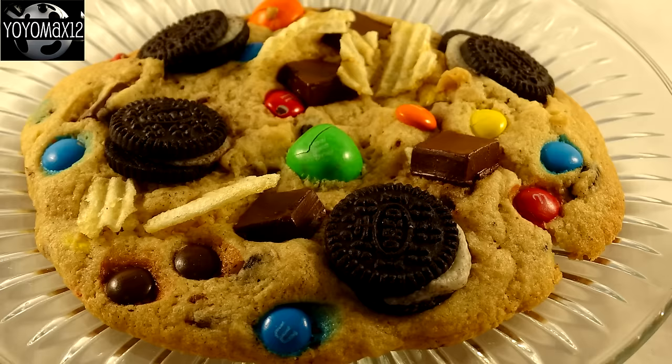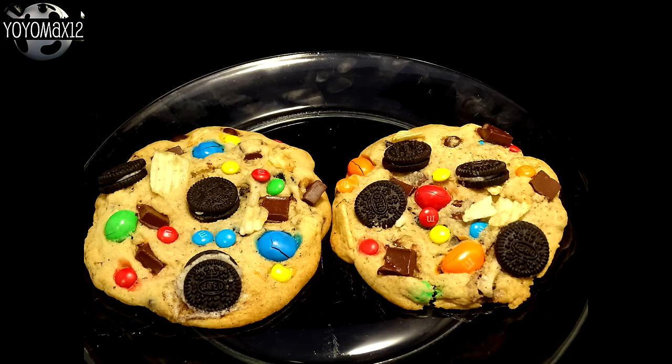Let them cool on the cookie sheet for a few minutes, then transfer to a wire rack to cool completely. And there is the completed cookie. As you can see, all those toppings spread out, so there's actually space in between them — that's why I'm telling you to put lots on there.